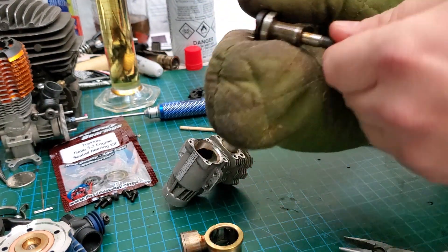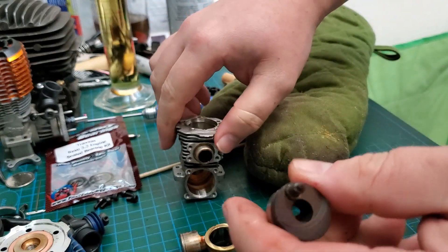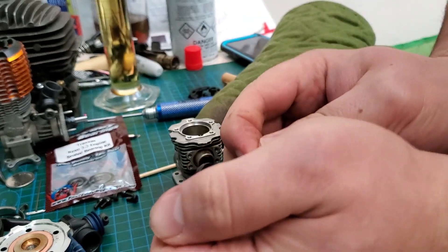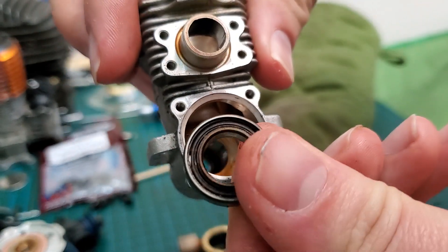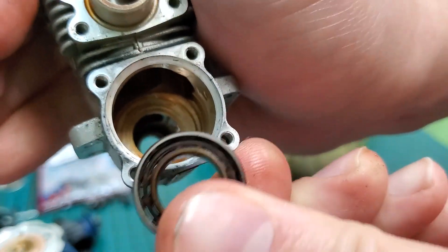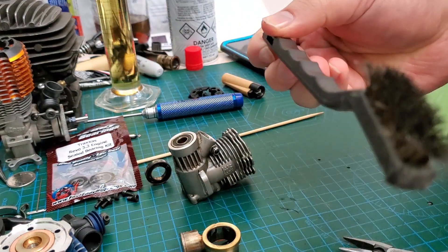Crank removed — and it even took the rear bearing out with it. Now, this is what I was talking about earlier: see that plastic shield right there? That face should be on the inside. When you look out you should only see the ball bearing race. Sometimes bearings get stuck on the crank and you might have to cut them off with a zip cutter. You want the bearing facing this way, not that way — that is important.